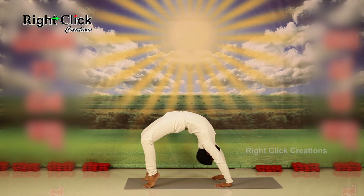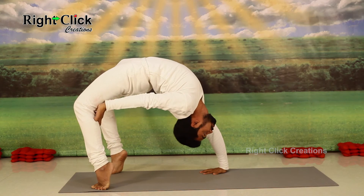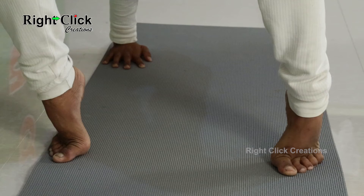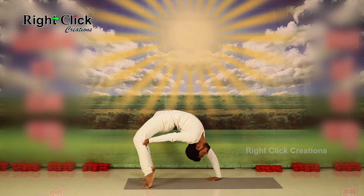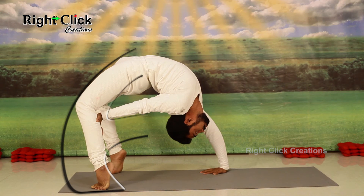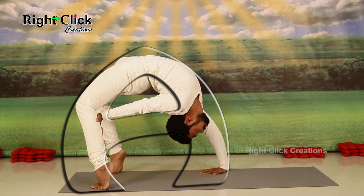Raise your heels. Now raise your one hand and keep it back of the knee. By doing this asana, all stomach problems can be avoided. Along with this, thigh muscles and arms will become strong and it helps to improve hormones.